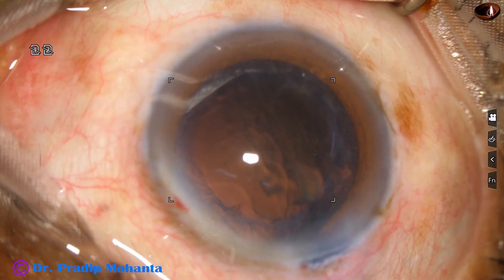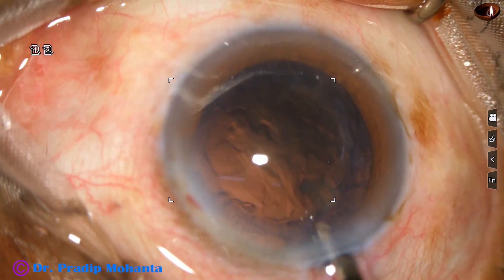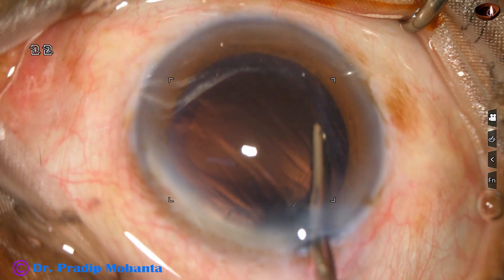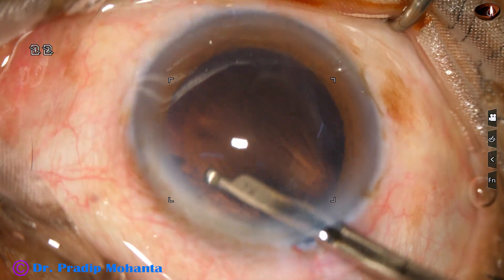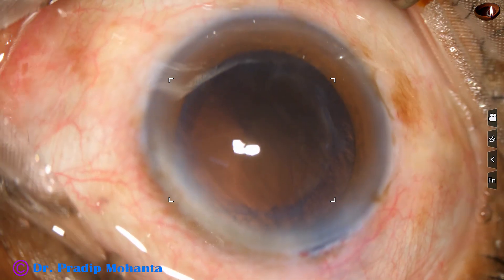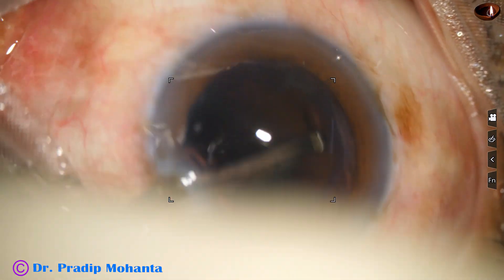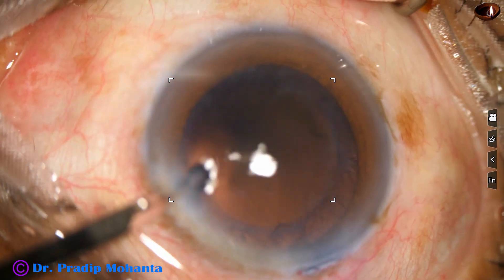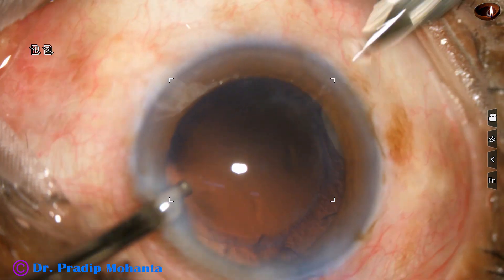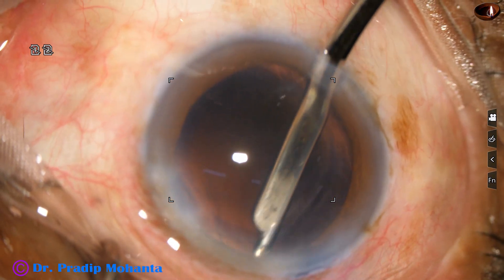Now I am going to use a 23G Simcoe to remove the cortex and debris of nuclear base. Cortex from 9 o'clock, 8 o'clock, 2 o'clock, and 3 o'clock. Through the left side port, I tried to remove the cortex from the sub-incisional area, but it was cumbersome. So I made another side port at 7 o'clock posterior to the limbus. And now I go through this side port and remove the cortex from 12 o'clock.